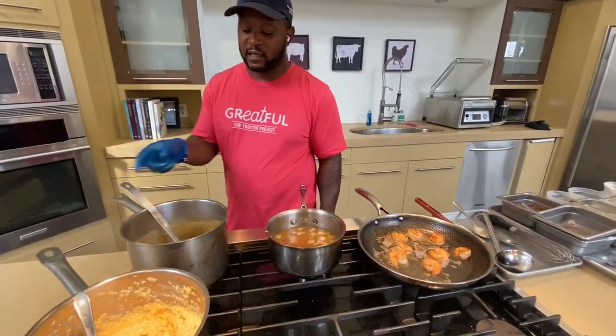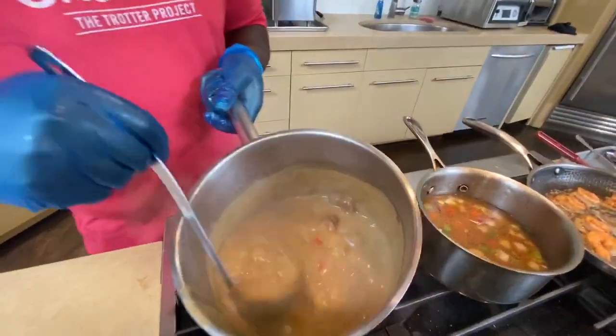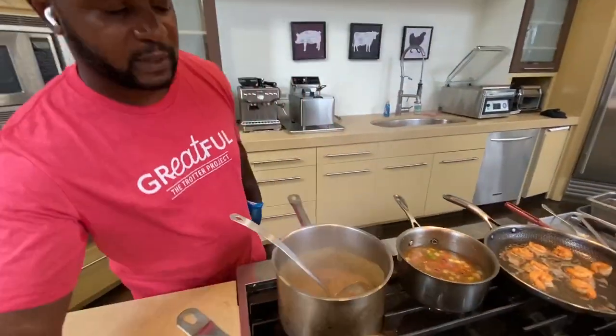And then once it becomes thick like a sauce, it looks something like this. So I have one already made for you, and then we're going to plate it up.